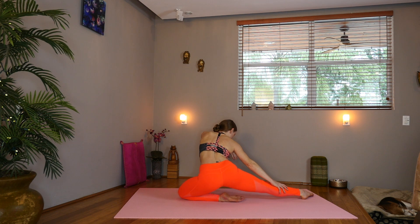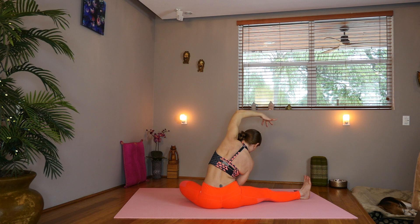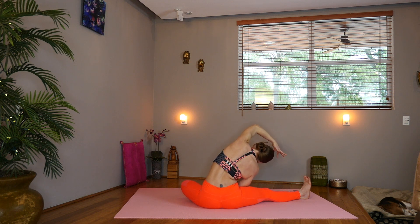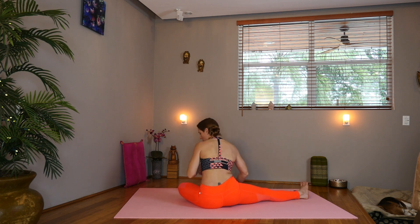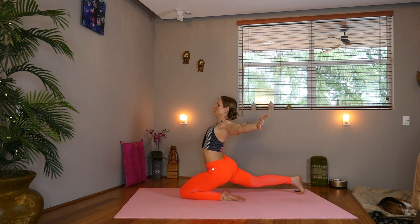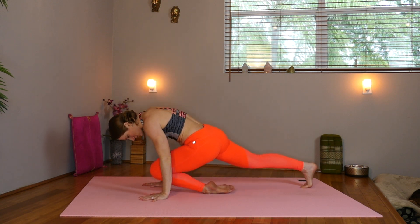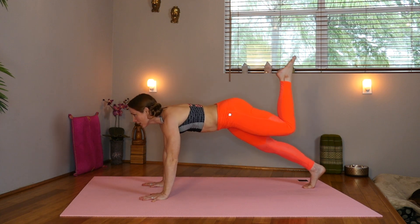Now gently lower the hips down. Take the right hand under the lower left leg and reach the left arm overhead. Inhale, shift back onto that left knee and lift yourself up. Hold the chest open. Inhale. And exhale, press the hands into the mat. Take knee to nose. Inhale, send the back leg high. Shift forward, look forward, draw the belly in.